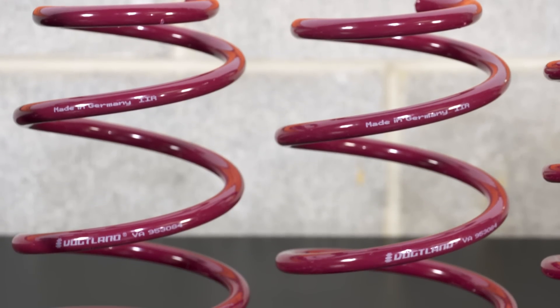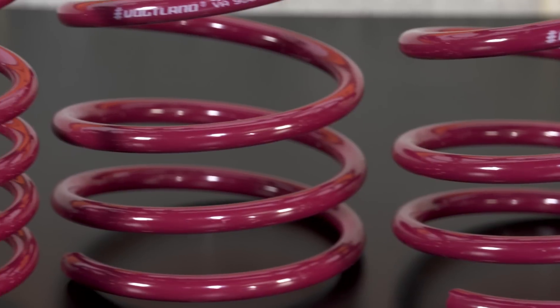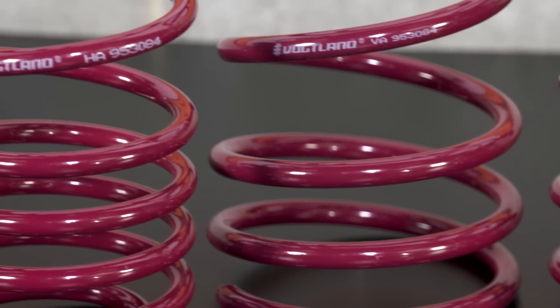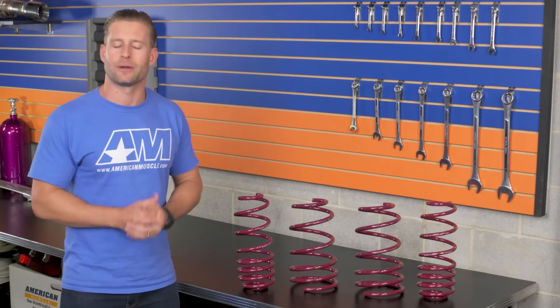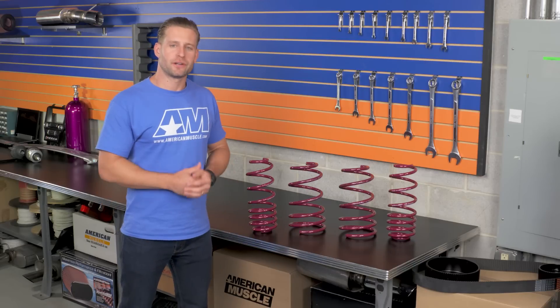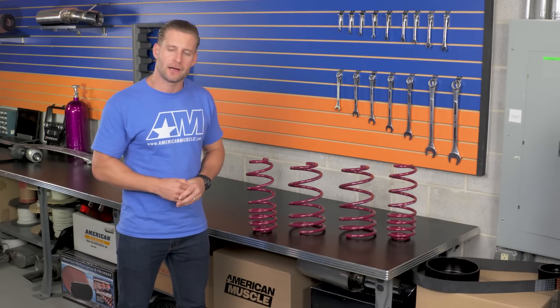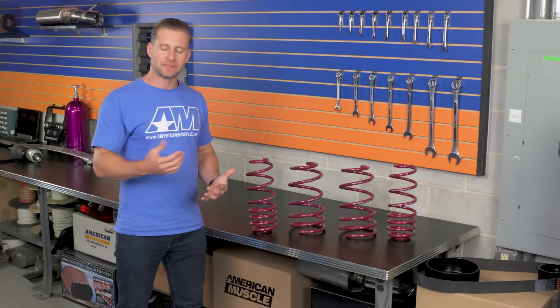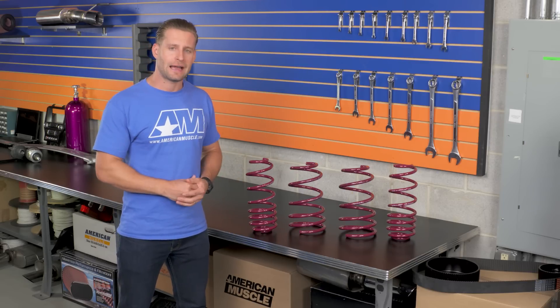These are probably one of the more conservative spring options on the market here at AM, so if you're looking to go low, you might want to look somewhere else. These are going to fall right in line with the Eibach Pro kit or maybe the Ford N springs in regards to overall drop. Pricing wise, you're going to find the Vogelands fall right in the middle of the road, with the popular SR options coming in on the low side and options like the Steeda springs and even some of the Ford Racing springs rounding out the high side.